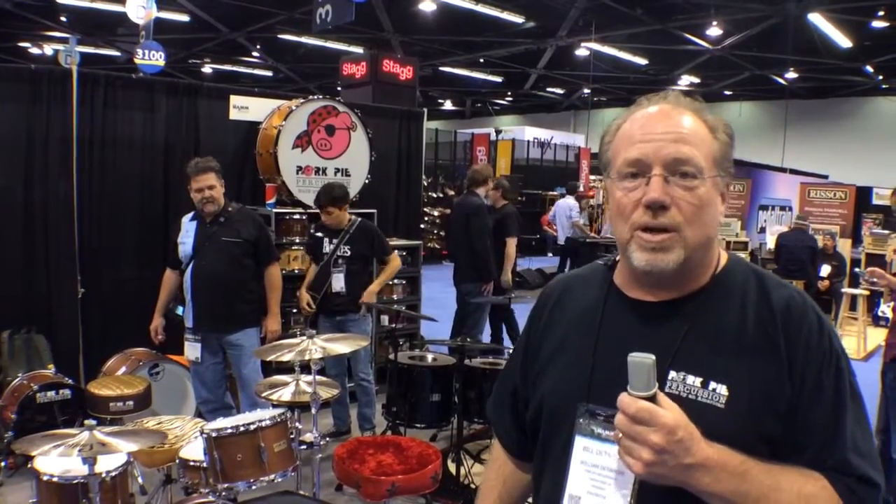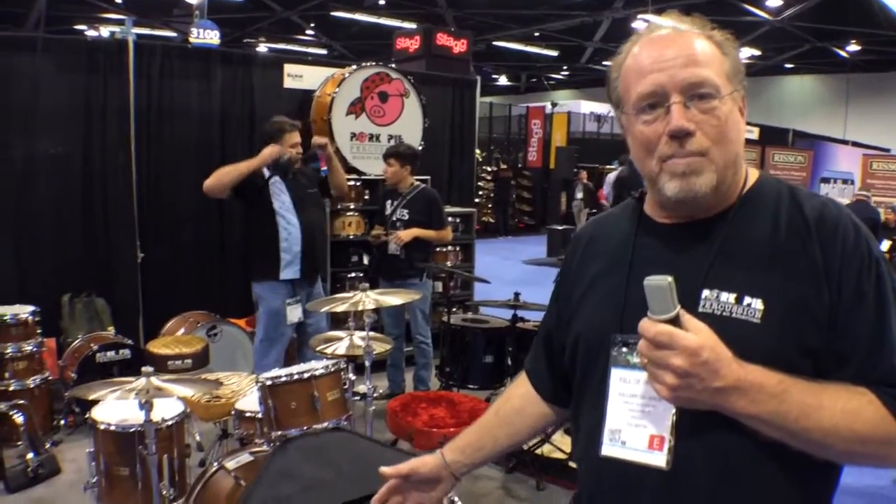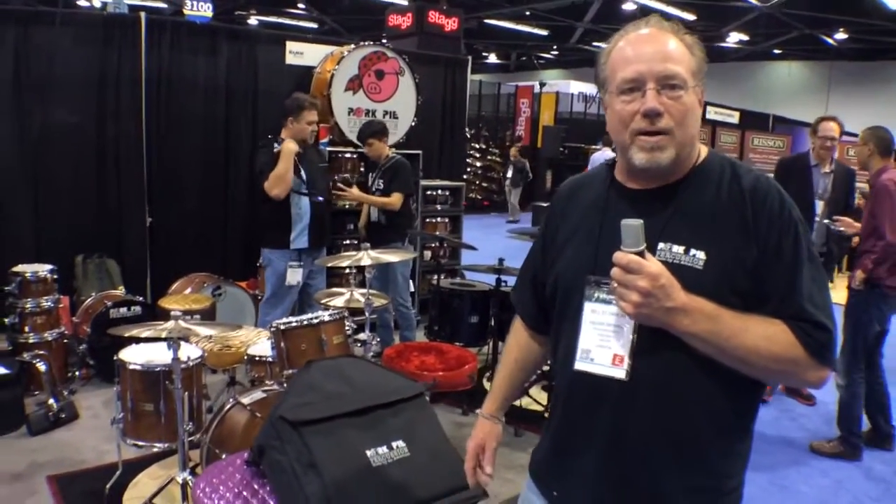Hi, this is Bill Detimore here from Porkpipe Percussion, again at NAMM 2014 for Harmony Central. I would like to show you one of our new products for 2014 — we have a brand new bag to carry your throne around in.